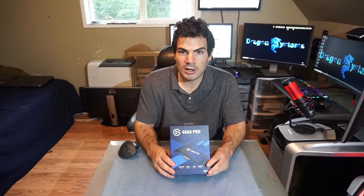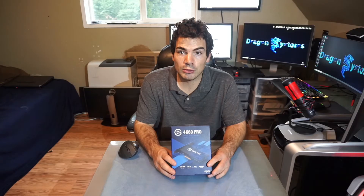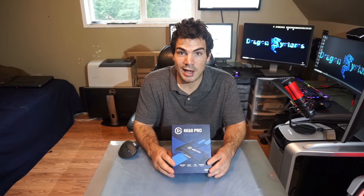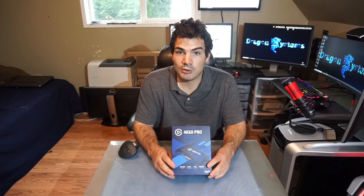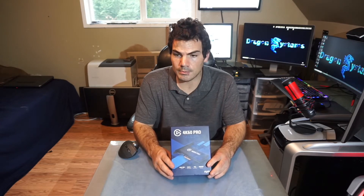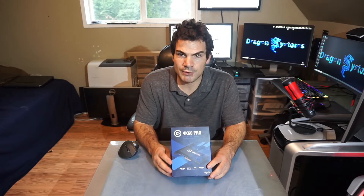I've got several Elgato HD60 Pros — they're great capture cards — but with my ultra-wide monitor and with gaming starting to move more to 4K, I decided I wanted to be able to capture that. Now that my main gaming monitor is a 2560x1080 144Hz ultra-wide, I decided this was something I would definitely benefit from.